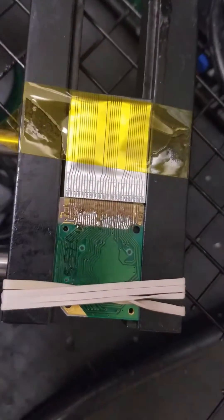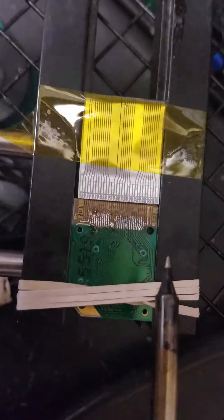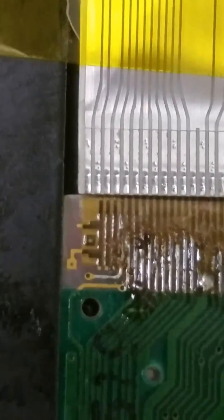Virtual Boy today. Already got it somewhat started, but the thing with the Virtual Boy is you got to go through and make sure every little wire is actually soldered. All kinds of fun.